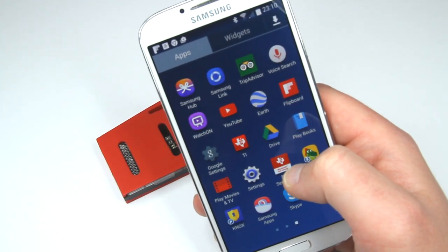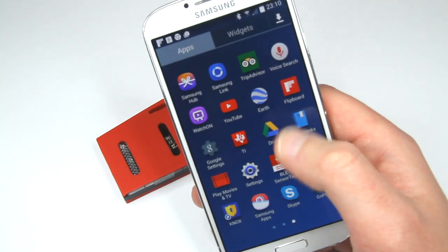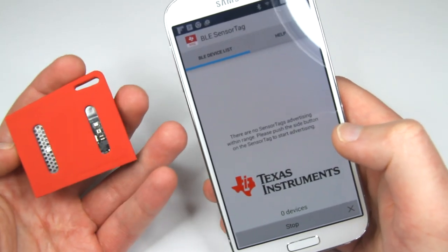I tried an older Android and it did not work properly. So anyways, this is Android 4.4.2 and it's supposed to work here. First of all, I have to power the device.